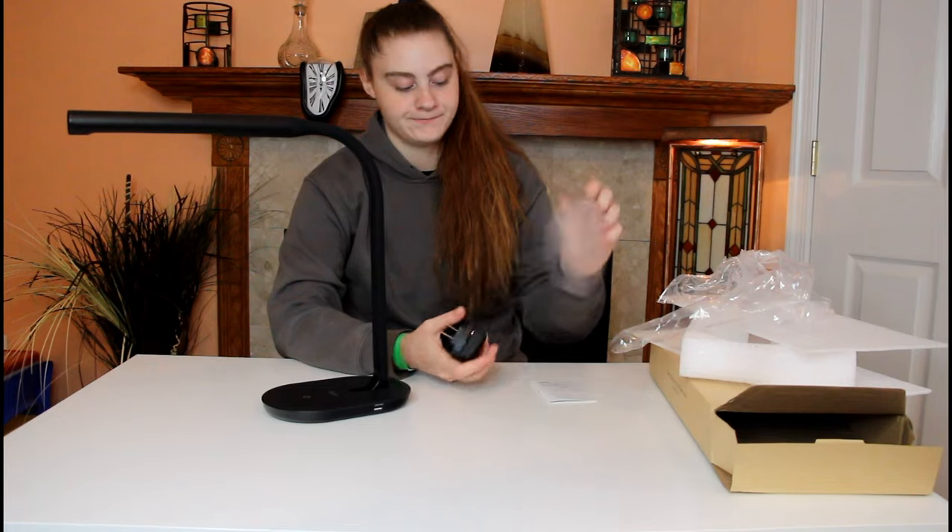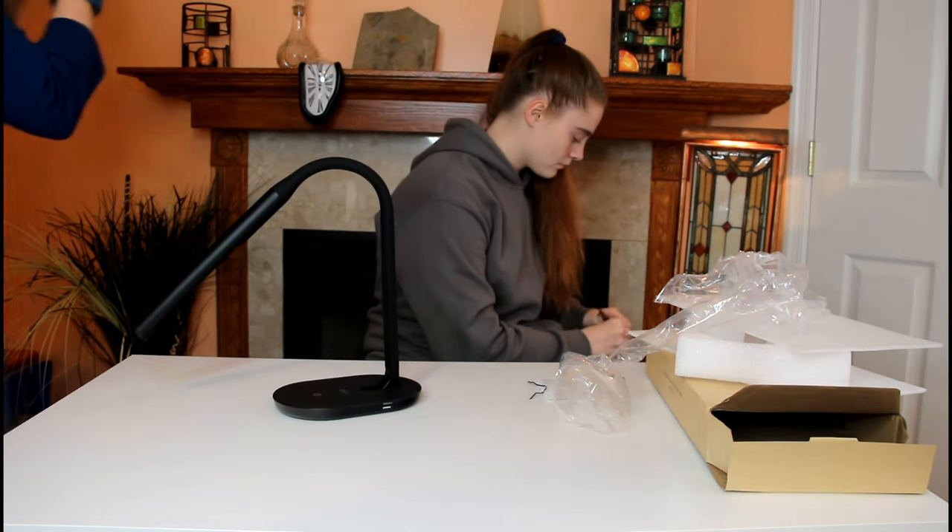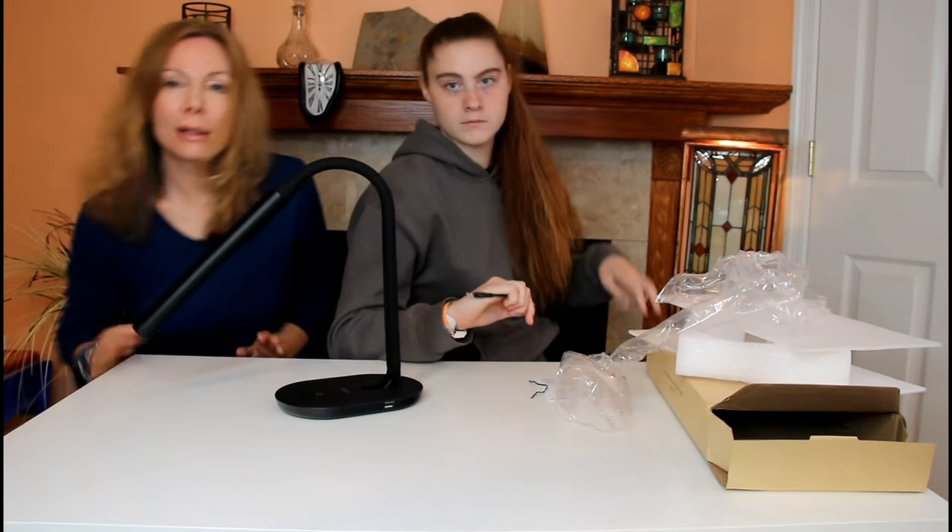Let's plug it in. The Aglaya lamp is made of aluminum and plastic, which you can tell is very durable.